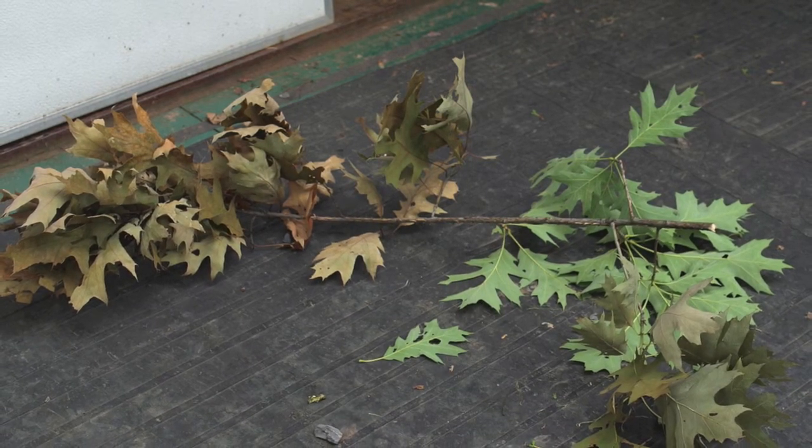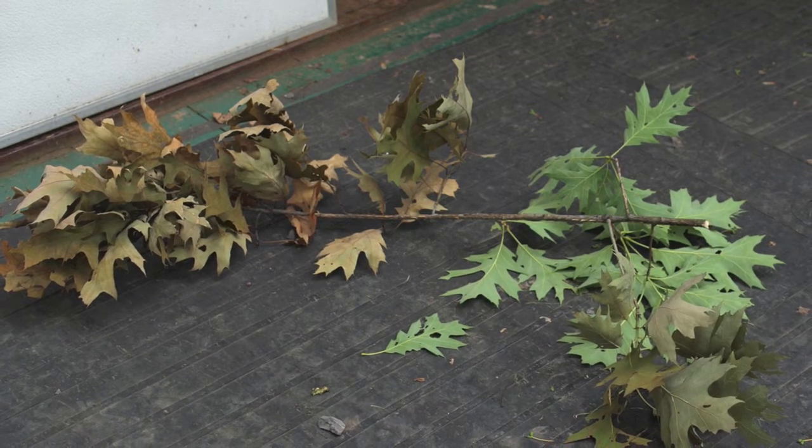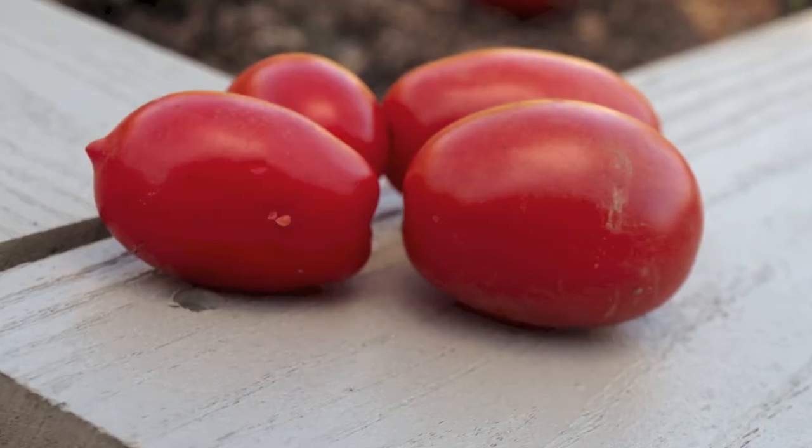This picture shows an oak branch that has browning leaves at the tip of the branch with healthy leaves farther back. Collect several branches showing a range of symptoms to submit for diagnosis.